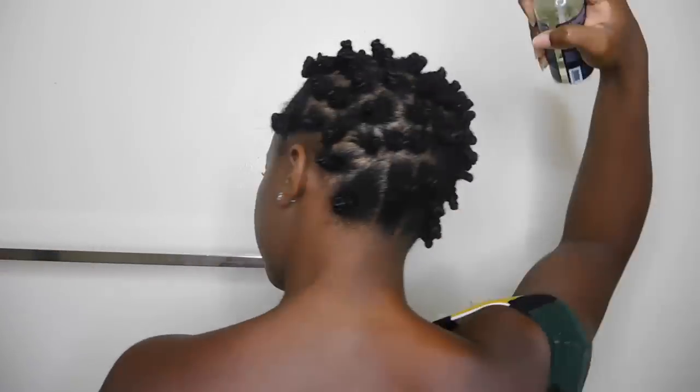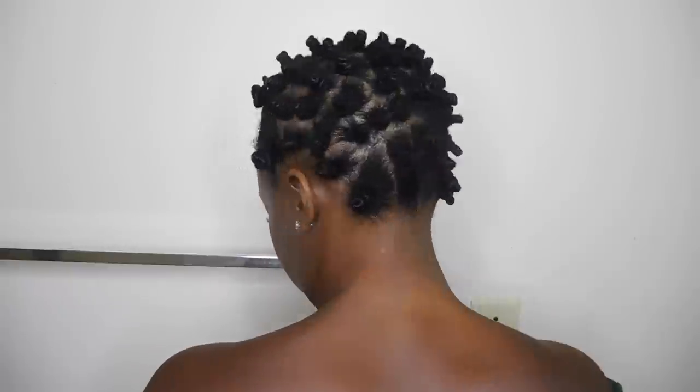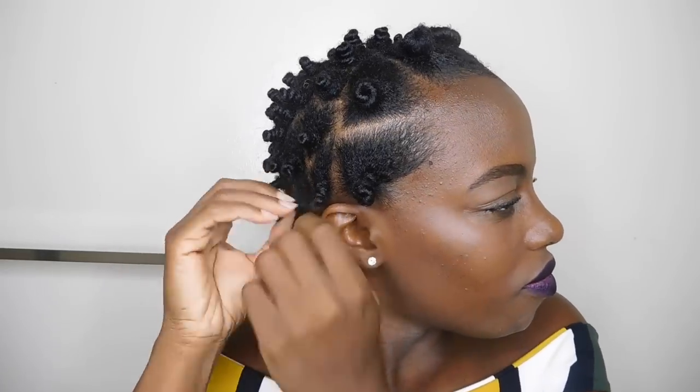This is the next day and it was very comfortable to sleep in, guys — so much more comfortable than perm rods. I definitely love doing curls that don't require me putting any rollers in my hair. To unwind the Bantu knot, what I do is twist it in the opposite direction that I twirled it in and it will come apart or come loose naturally.